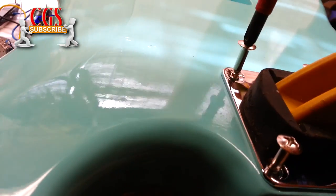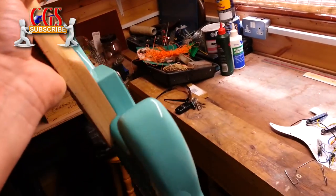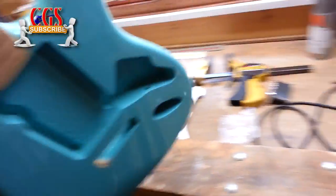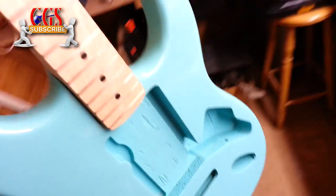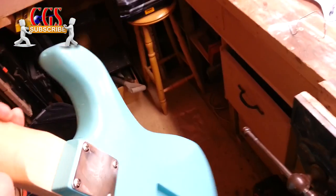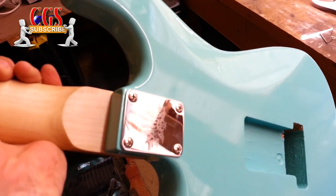And there we have it folks — the neck, first time screwed into the body, and we're starting to get there. I can now take this off. I always like to put it on as a test fitting just to make sure everything is correct. And while it's on there, we'll work out the scale length and the correct position of the bridge.